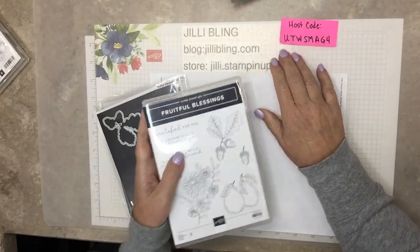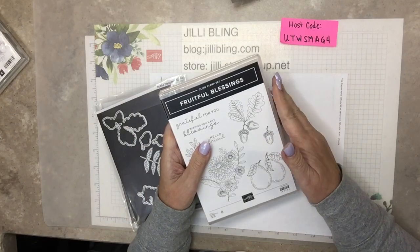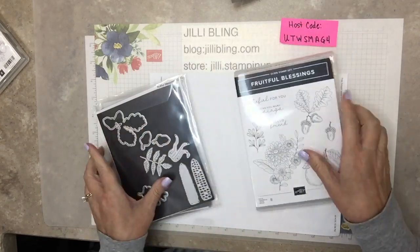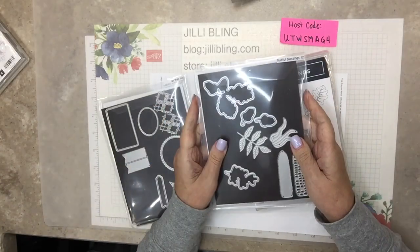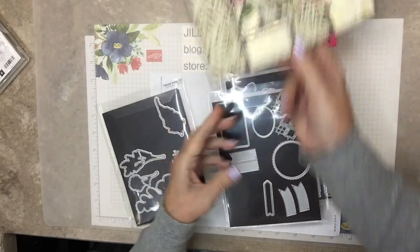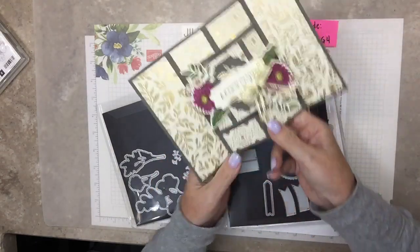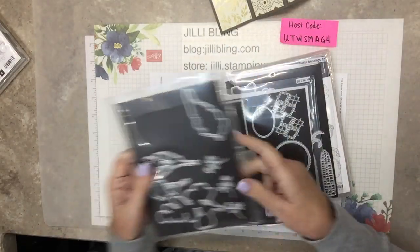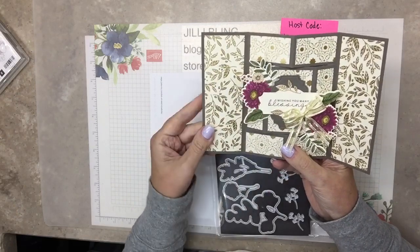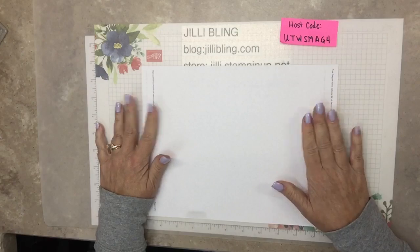You'll use your own stamp set to stamp and die-cut the images, and then you'll color it in yourself. But you'll have all the pieces, the ribbon, the embellishments - everything will be sent to you. If you can, use this host code. If it's over $150 because you're adding other things on, don't use the host code. We'll use Fruitful Blessings dies, All That Dies, and that's for this Pebbled Path little label. Natural Prints will be for the word label.